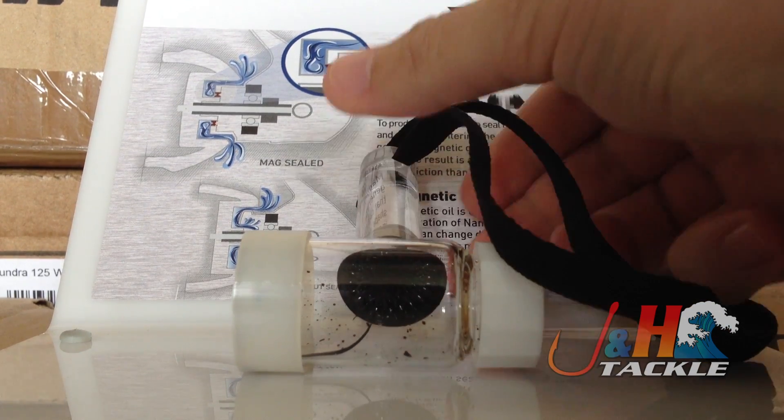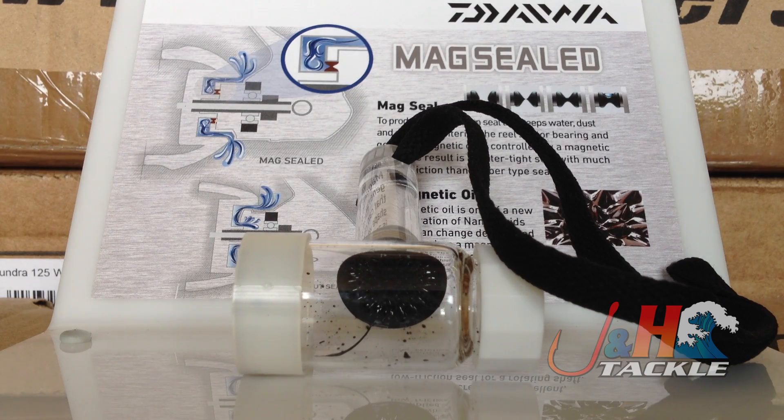I just thought this was pretty cool, something you could take a look at. And again, it's in the Daiwa Saltiga reels, so check it out at J&H.com.